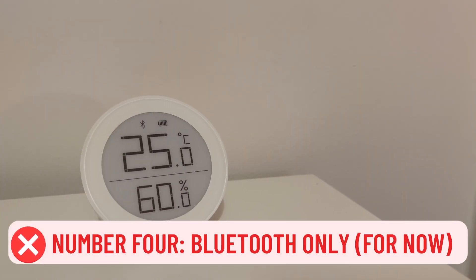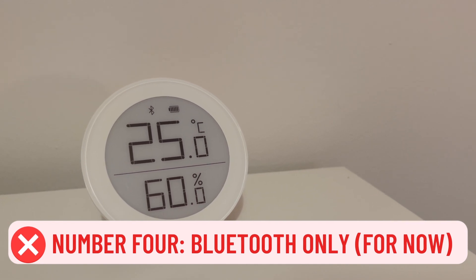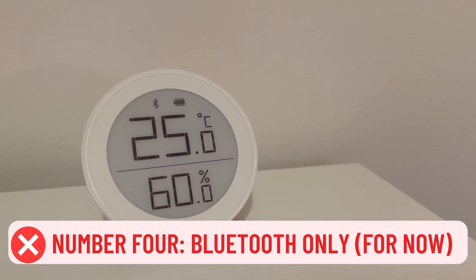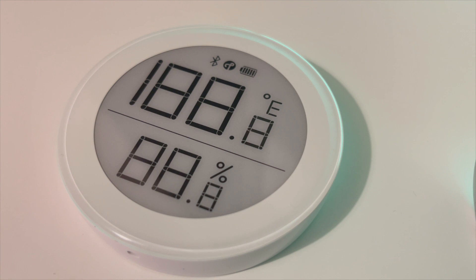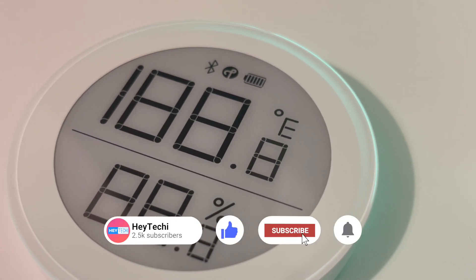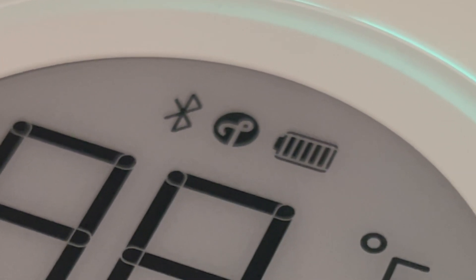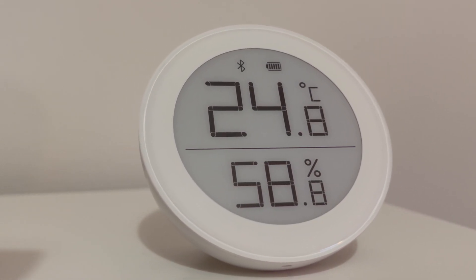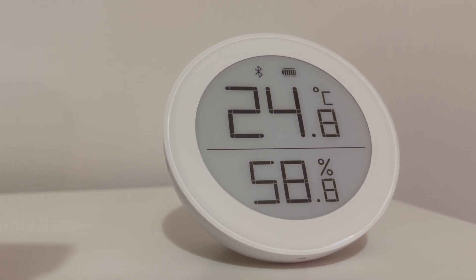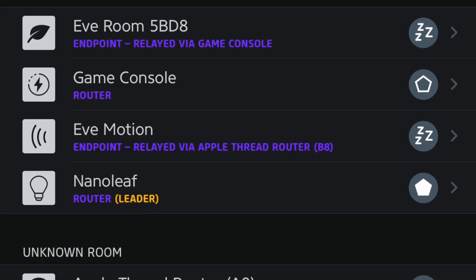Number four: Bluetooth. This device works using Bluetooth 5.0, which while a good standard is still well past the standards most of our smart homes are using. Eagle-eyed viewers may have spotted a Thread symbol on this version of the product, which confused me too when I unboxed it. It turns out that Qingping are currently working on a new version of this device with the same display that does have Thread connectivity, which would be amazing. Unfortunately, this device as it currently stands does not support Thread and it doesn't come up on my Eve network of devices.